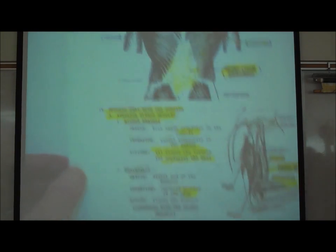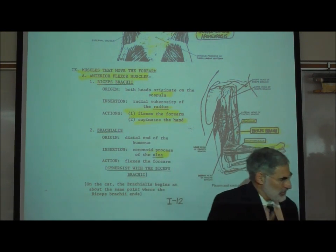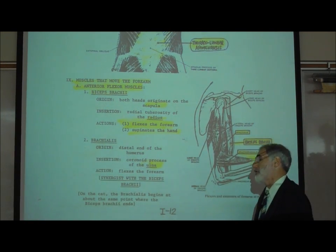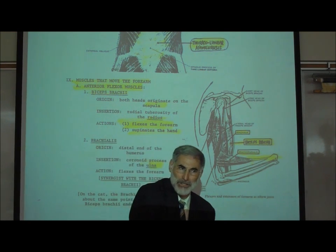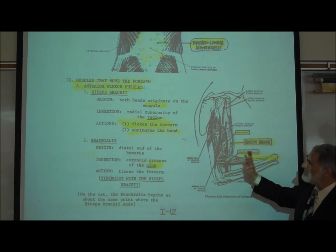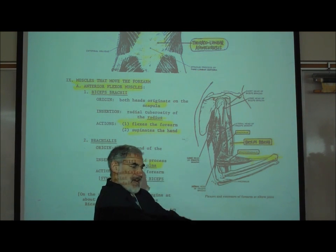Back on page I-12, muscles that move our forearm. The muscles that move our forearm insert and attach to either the radius or ulna of the forearm. By attaching to the radius or ulna, they pull on those bones and thus move our forearm. There are three muscles that flex, that cause flexion at the elbow.